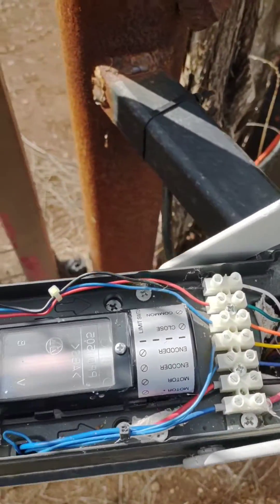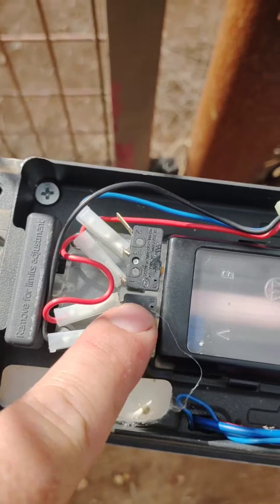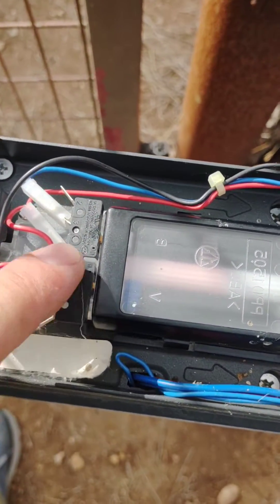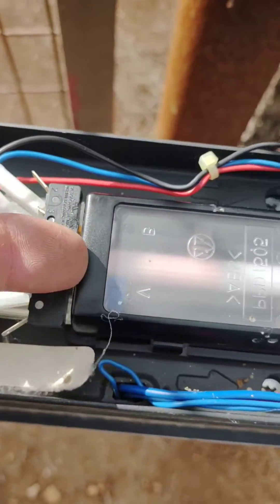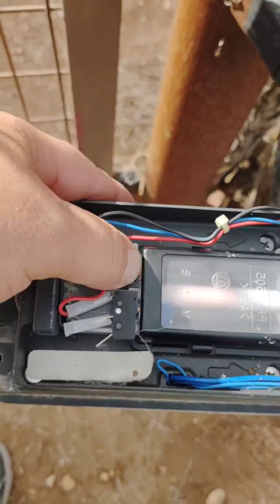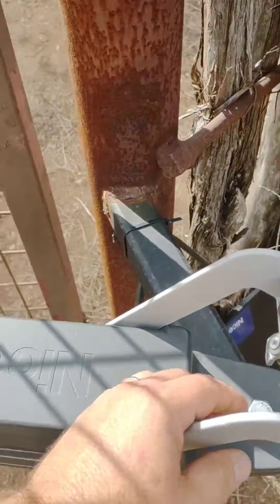Come over here real quick. Open your emergency release, take your limit cover off, and push down on this limit and this limit switch — because sometimes through thermal expansion they'll actually ride up and the switch catches this little plastic cover here. So just press down on it, see if it slides back down, and then give it a go and see if the gates start working again.